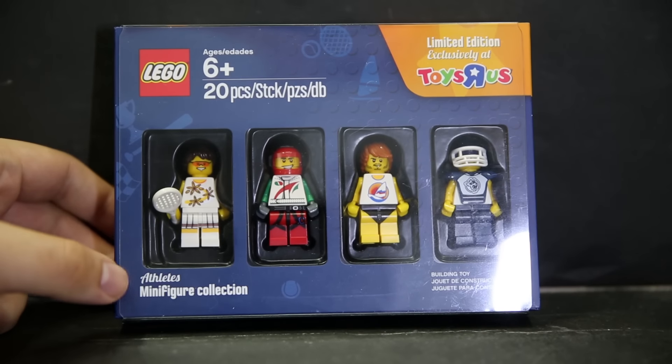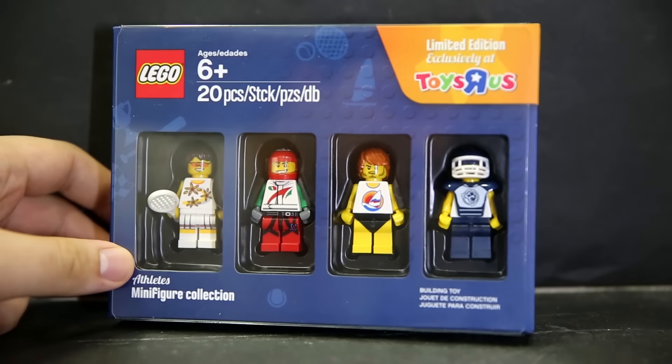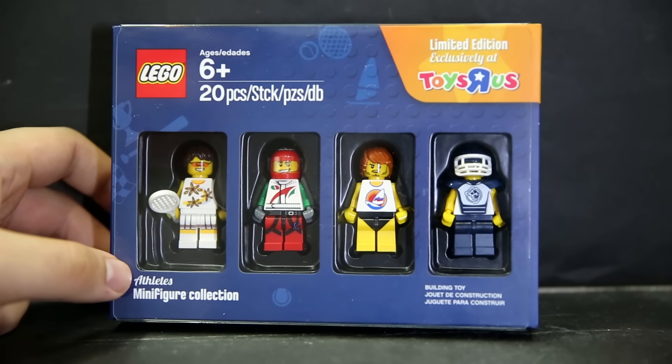Hello and welcome to a review of the Toys R Us Blocktober for 2016. I got this free recently from Toys R Us. There are four figures here — there are a total of four of these packs, and this is the sports one.